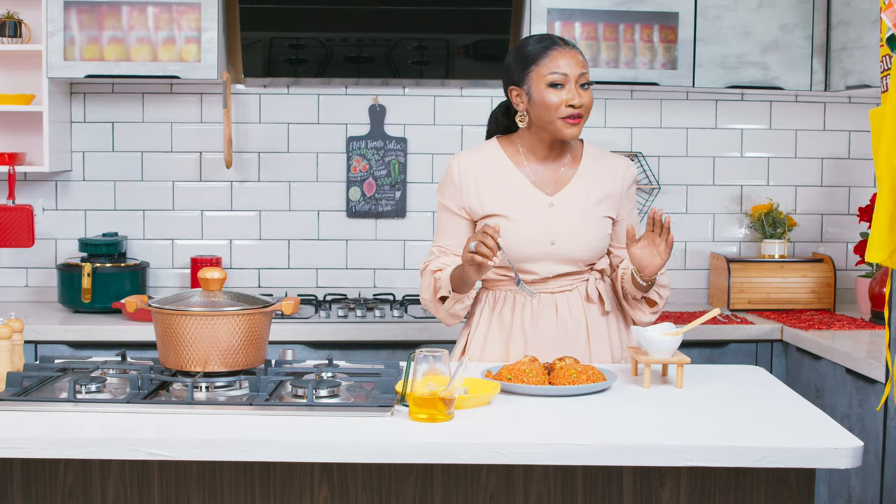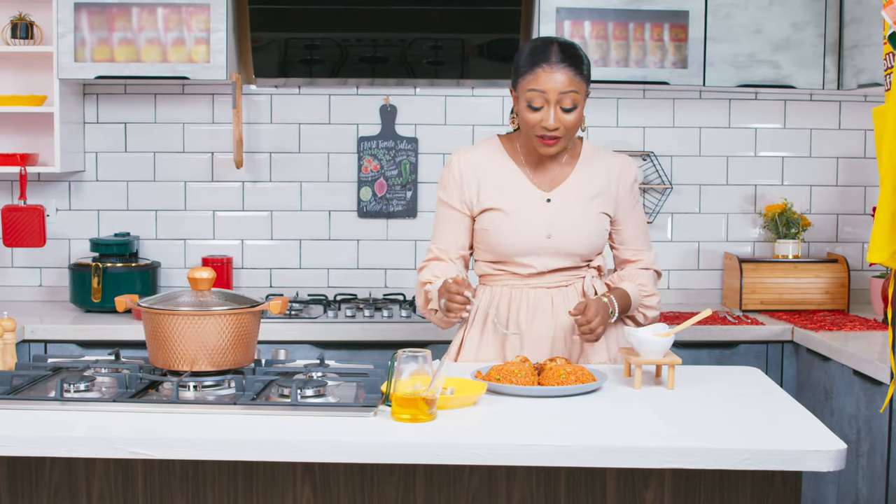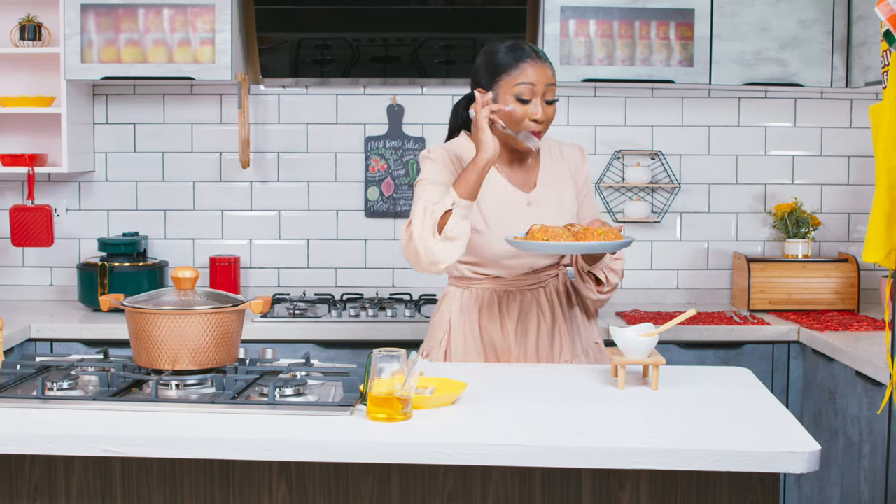Now, if you want to impress Boo Boo, your family and friends, then all you need is Tasty Tom to make some appetizing jollof sharp sharp. You can also check out the packaging on Tasty Tom to see all the ingredients Tasty Tom Jollof Mix contains. Now I have to finish this. Bye bye bye!